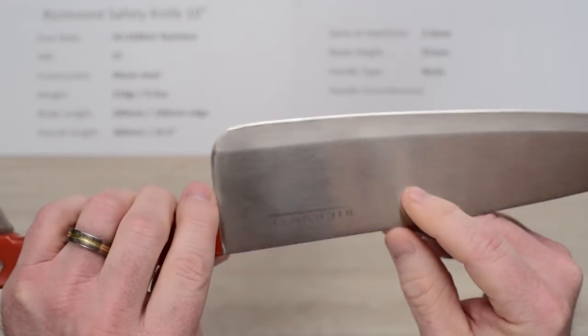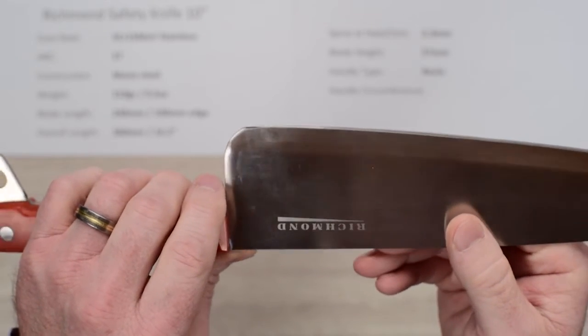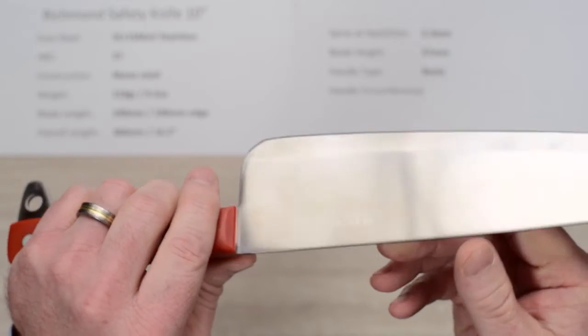For ten bucks — Chef Knives to Go people who hang out in the forums — if you don't have one of these, tack one on your order. It's awesome, it's fun to use, and you don't have to worry about beating it up and hurting it.